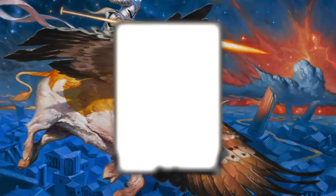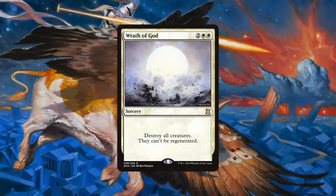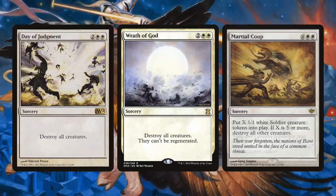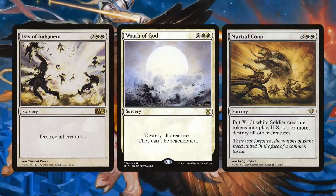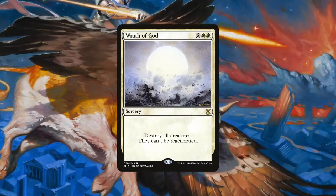Wrath of God is two generic and double white for a sorcery: destroy all creatures. They can't be regenerated. White has a potent plethora of wrath effects to choose from, such as Fumigate, which gains us life but costs one mana more, and Day of Judgment, which is strictly worse as creatures can still regenerate. Martial Coup has always been a favorite of mine and would probably be my number two pick, as if you do have seven mana available or more, you're going to end up with creatures on board while everyone else is wiped away. But four mana without possibility of regeneration is just tops. Thus, Wrath of God is the most must-run wrath effect in white.